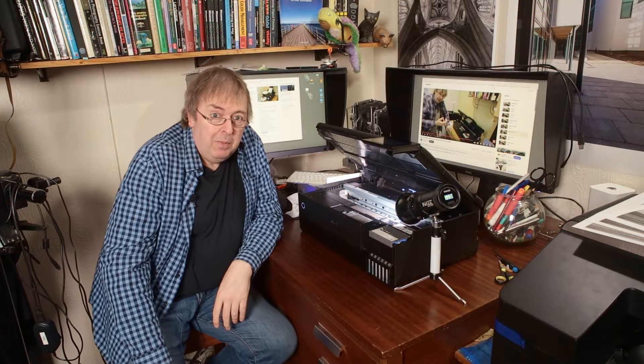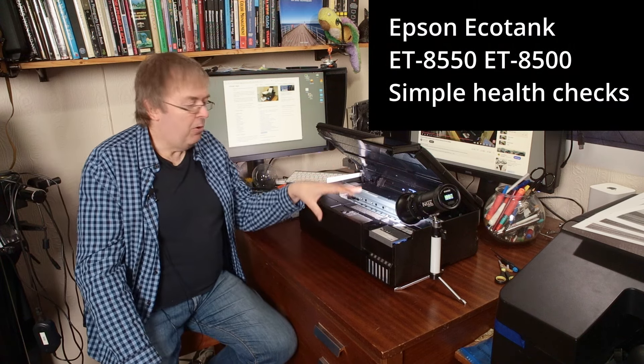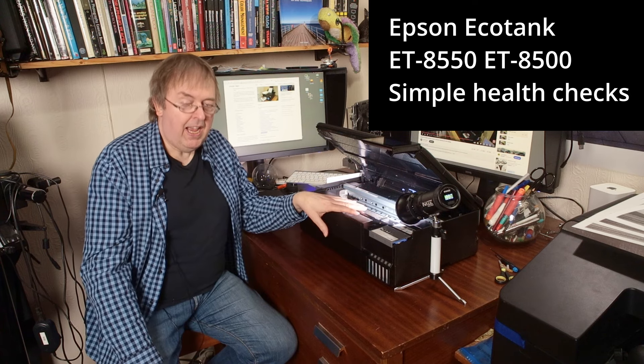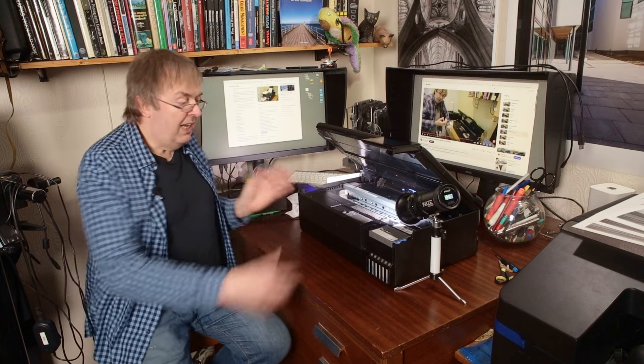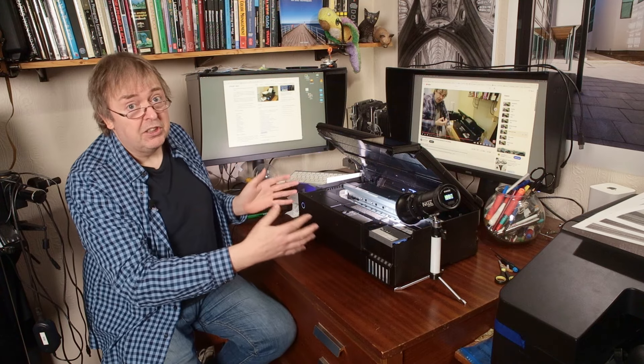Hi, my name is Keith Cooper for North Flight Images and this video is about what I would regard as simple basic maintenance steps to keep your printer happy and keep it working well. This is the Epson ET-8550. I've got similar stuff — this would also apply to the Epson ET-8500 ink tank printer, which is just a shorter version that only does letter size paper.